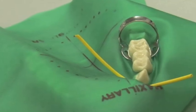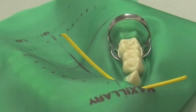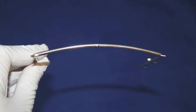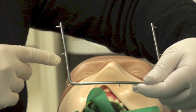Insert the forceps through the holes in the clamp and place the clamp around the tooth. The beaks of the clamp should be on the tooth only — do not place the clamp on the gums.